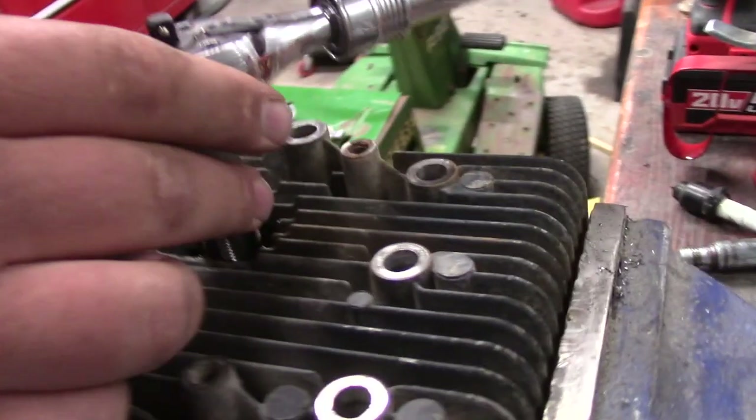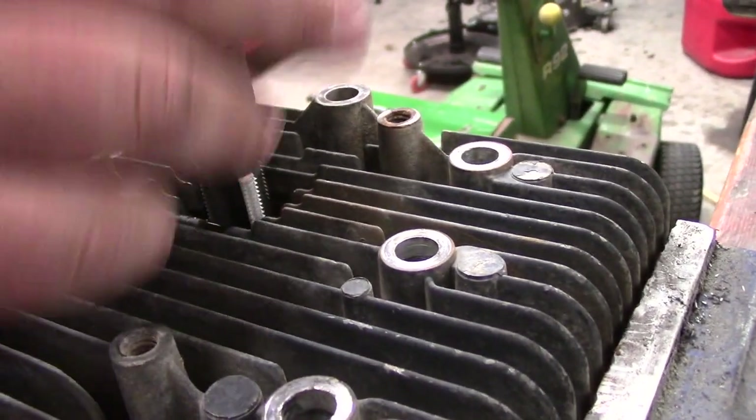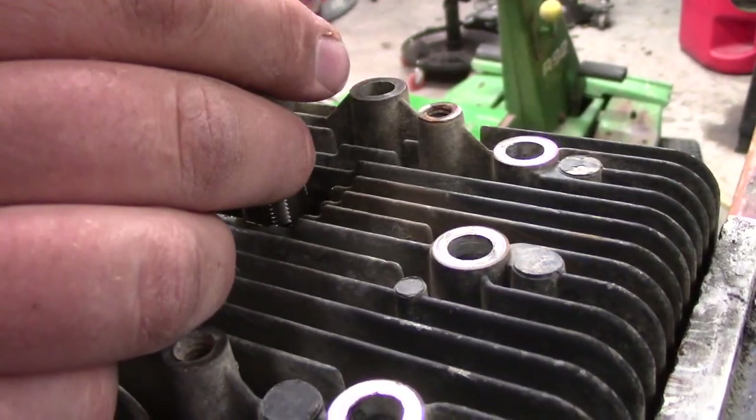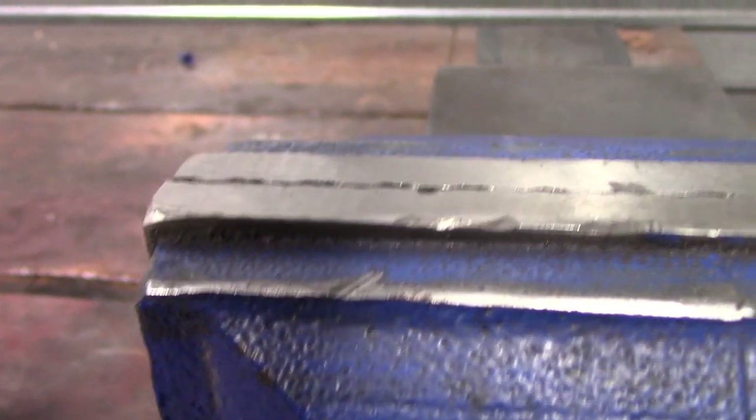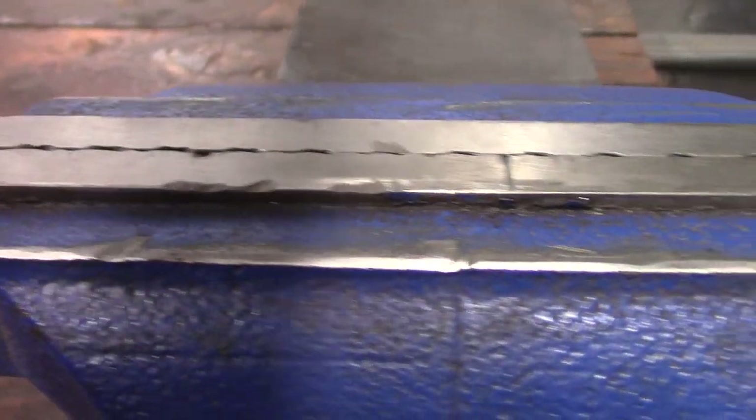It does swivel 360 degrees — I don't want to loosen those, but you'll just have to take my word for it, it swivels all the way around. With a little bit of close-ups on this, you can see that it's pretty well used. I've scratched it up with my grinder a few times, it's quite dirty — I've been using it a lot.